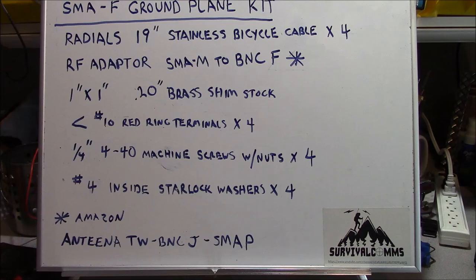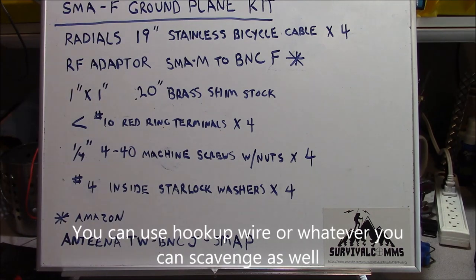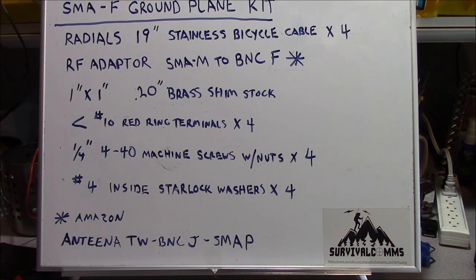Let's start our project. We're going to make a ground plane kit for an SMA female antenna. We're going to need some radials, and we're going to make those out of stainless steel bicycle cable. You can use shift cable or brake cable — whatever is least expensive is fine. Be advised, when you go to your local bike shop, if you get the higher-end cables, those are very difficult to solder to. The cheaper cables available on Amazon work just fine.